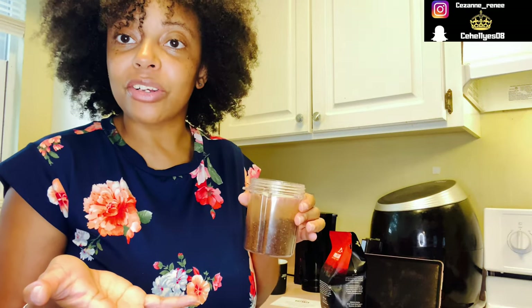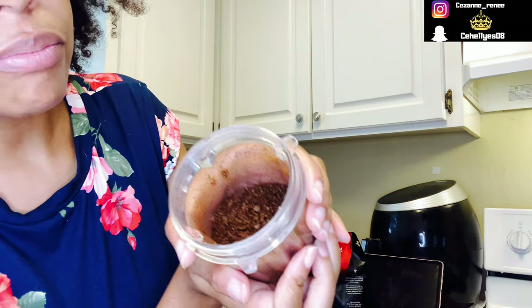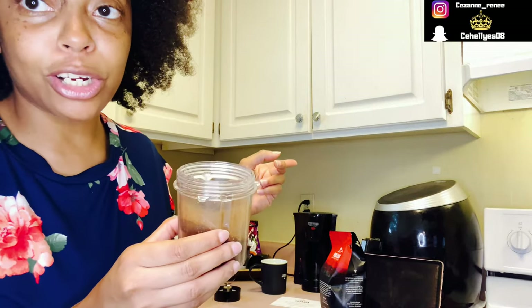It's actually better for you to get the beans instead of already ground up because they're fresher. You get more of the benefits whenever you grind it up personally compared to it already being ground up and sold in the store. This is the ground that it's going to get. Now I'm going to put it in the Keurig and we're going to taste this first cup.